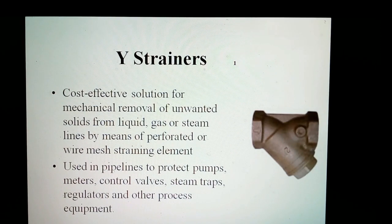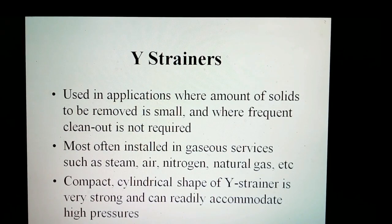Y-strainers are used in plant lines to protect pumps, motors, control valves, steam traps, regulators, and other process equipment. They are typically used in applications where the amount of solids to be removed is small and infrequent cleaning is not required. They are most often installed in lines carrying gaseous substances such as steam, air, nitrogen, natural gas, etc. The compact, solid shape of the Y-strainer is very strong and can readily accommodate high pressures common in this type of service. Pressures up to 6,000 PSI are not unusual.